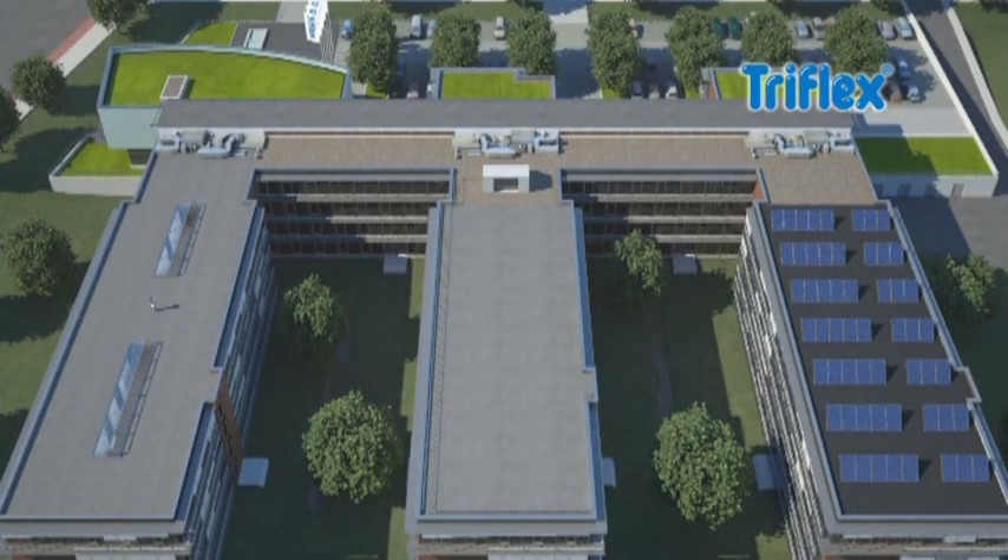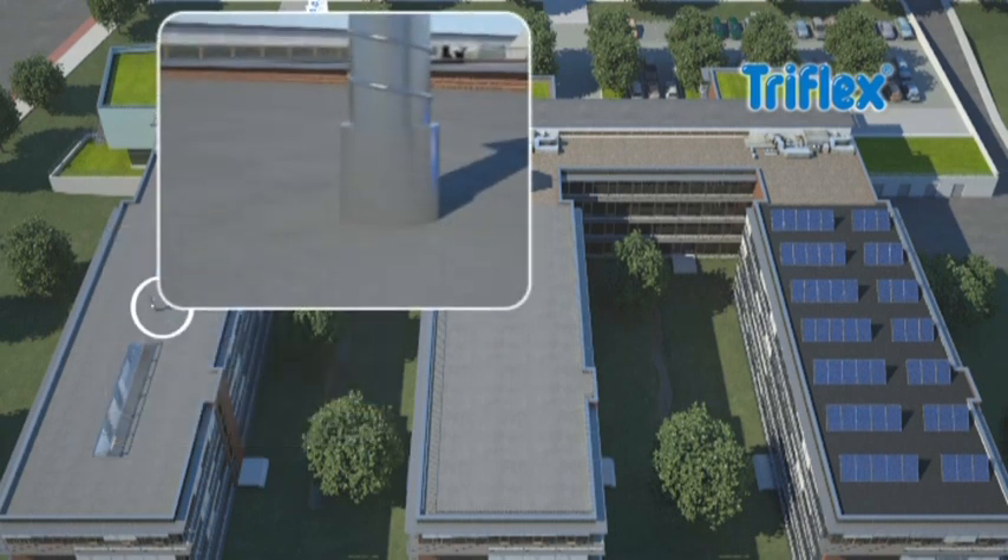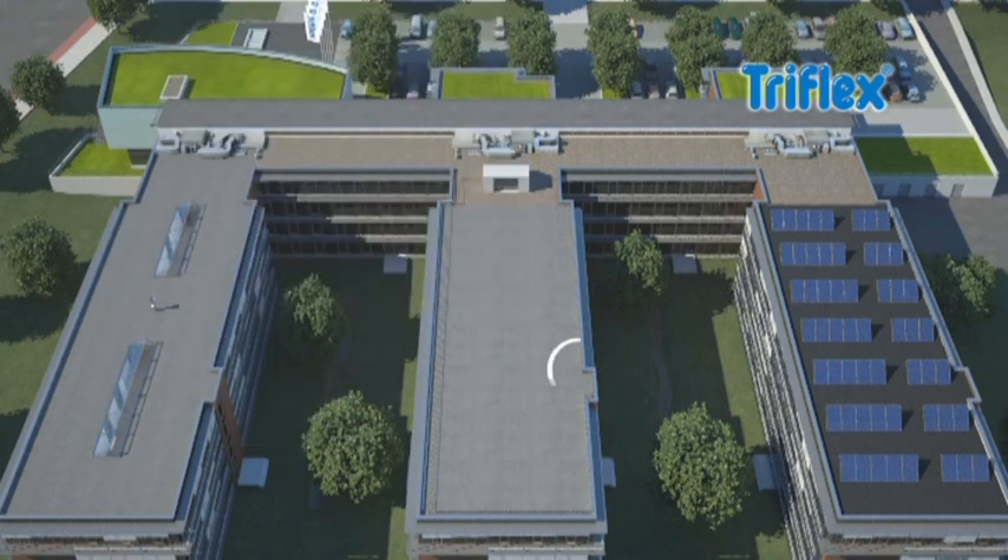Before a roof is waterproofed using TriFlex products, the substrate must be prepared carefully. Depending on the material and the nature of the substrate, it should be cleaned, roughened or abraded.